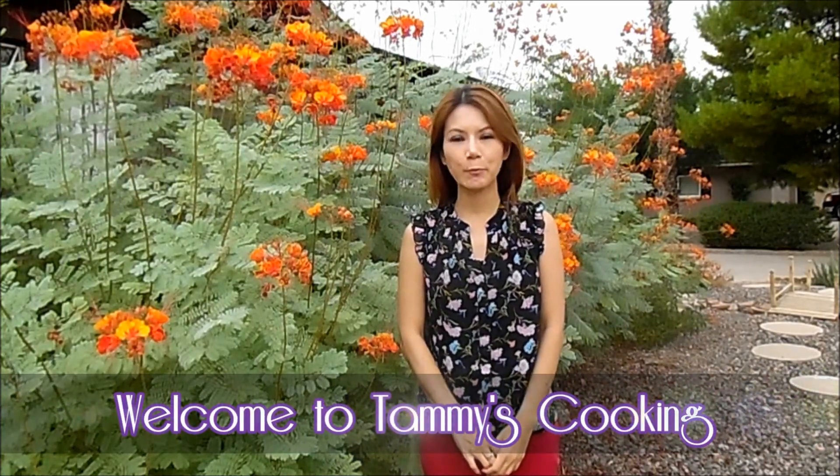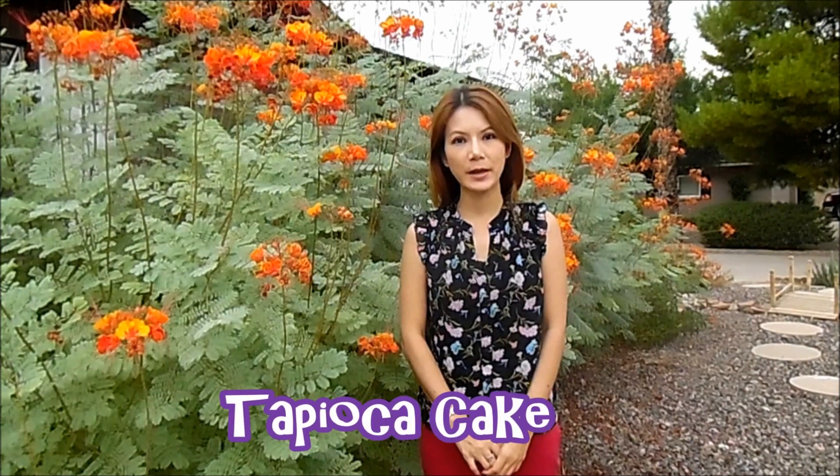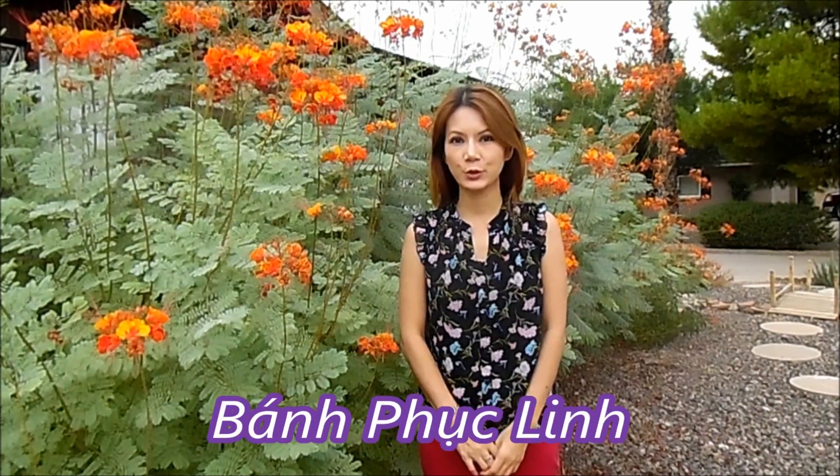Hi, I'm Tammy and welcome back to my cooking channel. Today I will show you how to make tapioca cake bánh phục linh, and I hope you will enjoy the recipe.